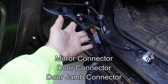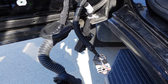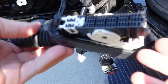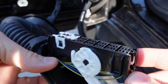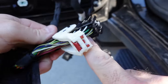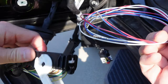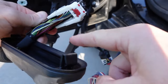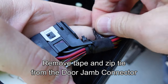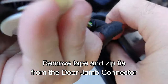You should now have three connectors coming out of the speaker hole: the mirror connector, the door connector, and the door jamb connector. Now we're going to start the wiring. Starting with the door jamb connector, we'll open it up by lifting the white locking tab so that new wires from the kit can be pushed in from the back. Remove the tape and zip tie at the base of the door jamb connector — be careful not to damage the factory wires. Go slow and take your time.